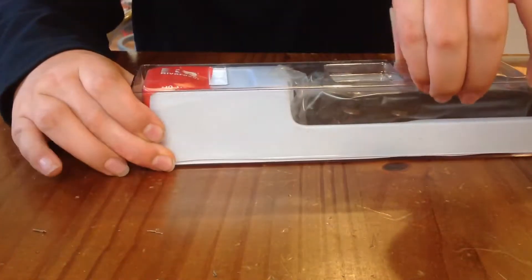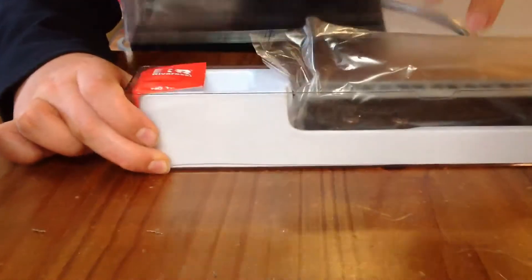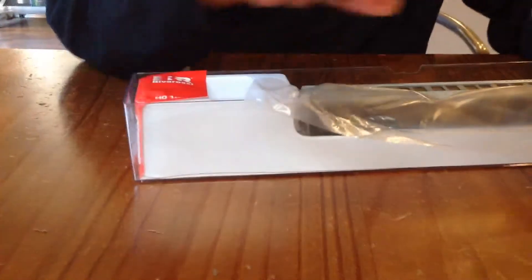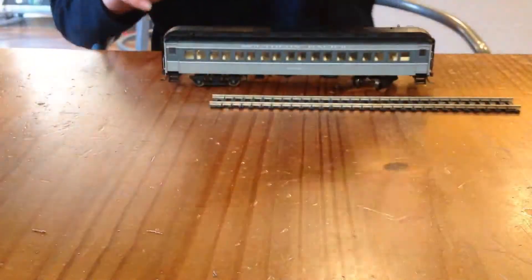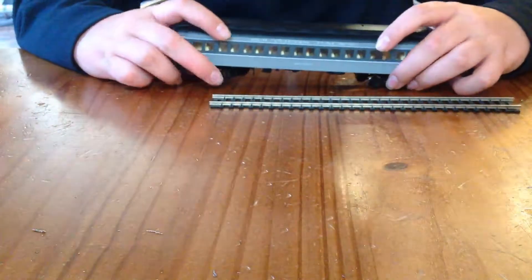This is the hard part to open. Right off the bat you'll notice that it's high-quality packaging. Seriously. If you're interested in the box, I'll be showing it at the end.